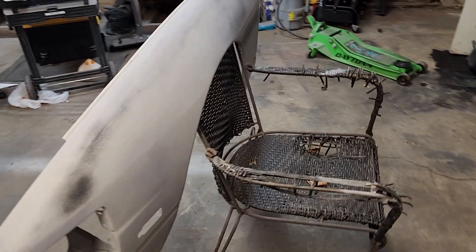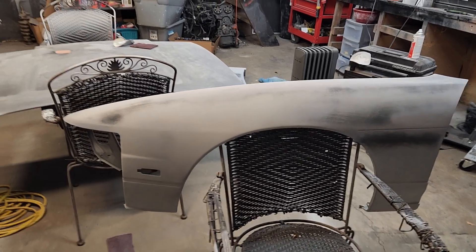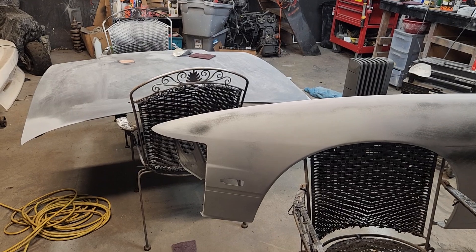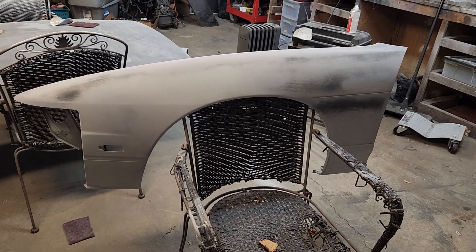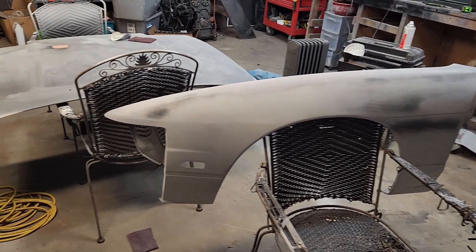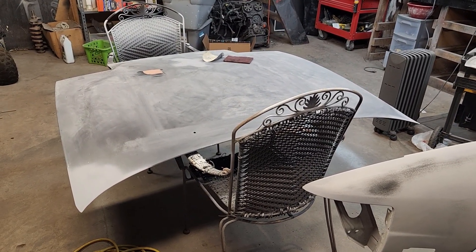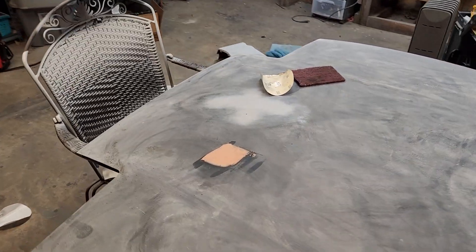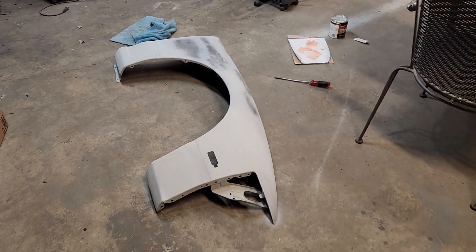But it will be worth it to have a nice straight front end. I'm going to paint the hood and the fenders, then install those. To install the fenders I'll take the front bumper off, then bring the front bumper in here to paint as well. But for this batch I'm just going to do the hood and fenders.